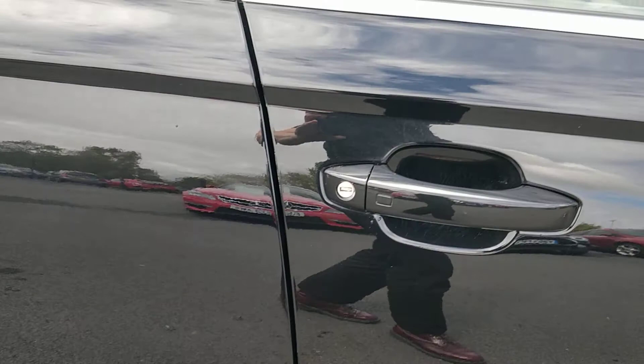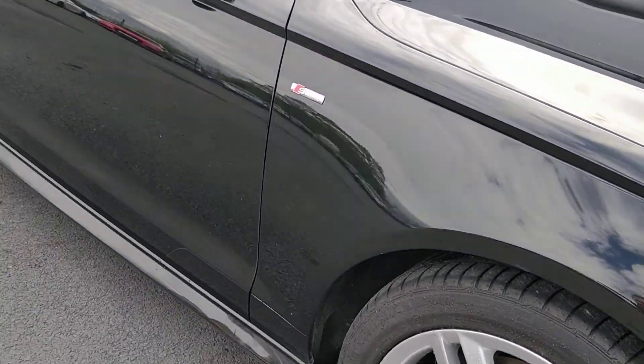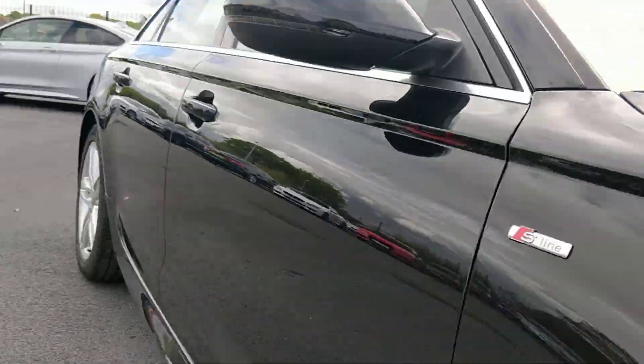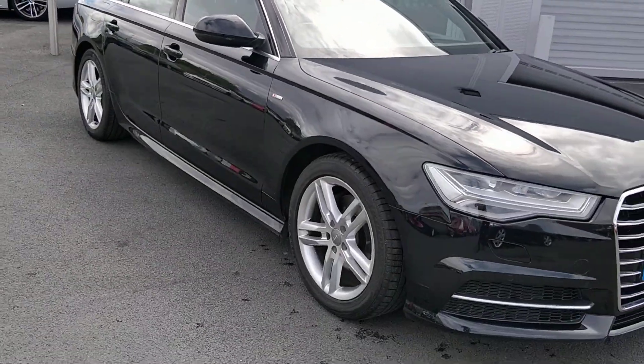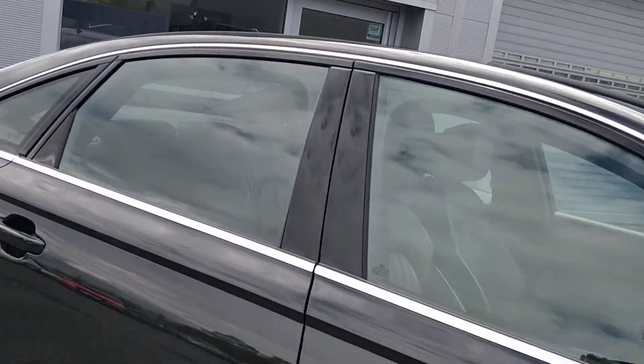I've got a few little stone chips down that door edge. They look worse because there's a little bit of polish in them, but I've just rubbed that polish off — ignore me on that. There are a few little stone chips just up here as well, but I'd say the condition for this age and mileage is excellent.